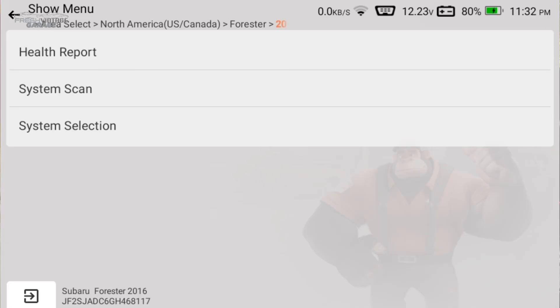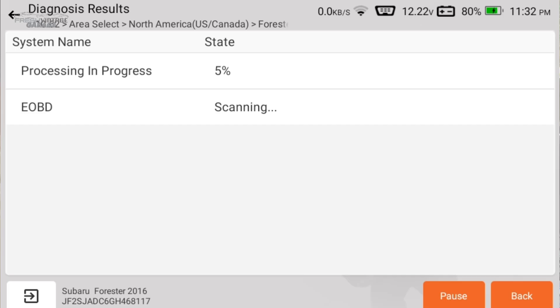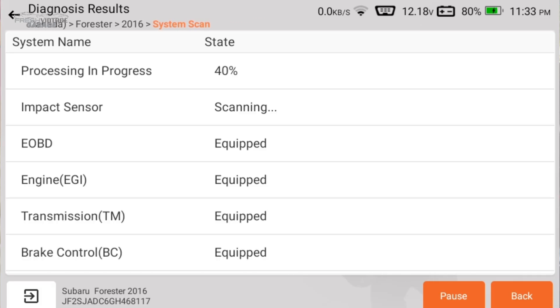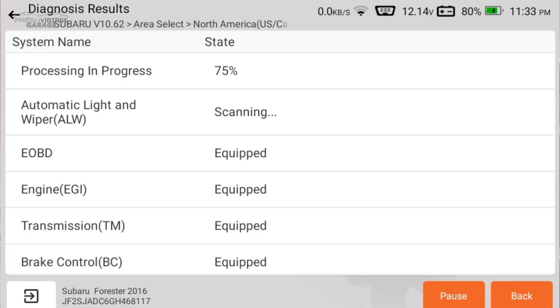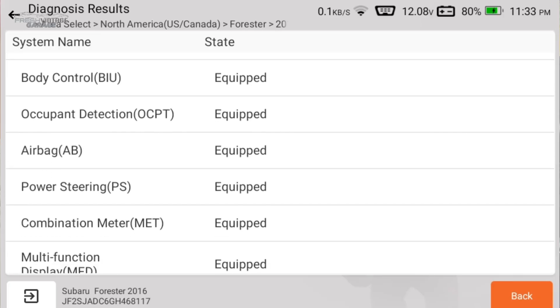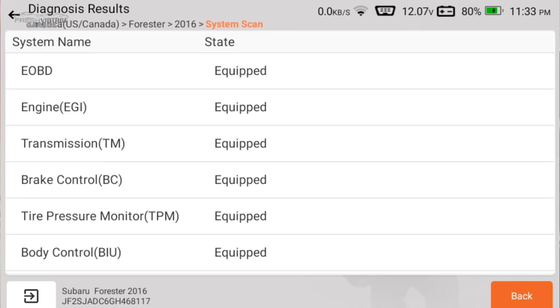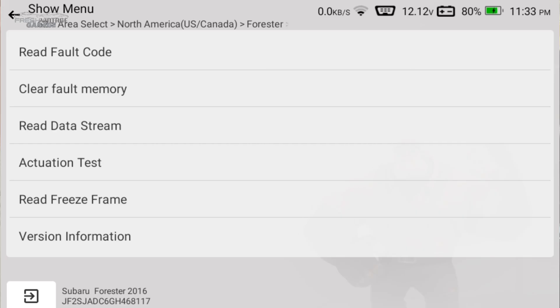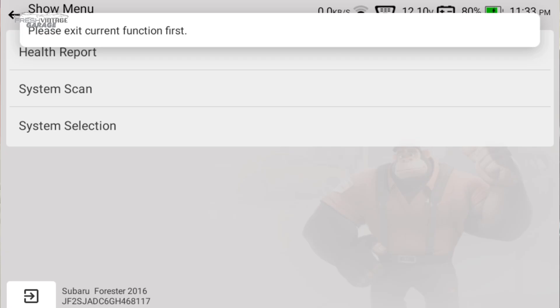Back at the health report screen, let's go into system scan. This gives you effectively the same thing as the health report, but without a finalized report at the end. It's going pretty quick on this Subaru — on my 2005 CRV it's a little slower, but that's due to the car's computers, not the scan tool. Looking at the results, a lot shows as 'equipped' without individual system issues. Clicking on the engine takes you into the same detailed view.